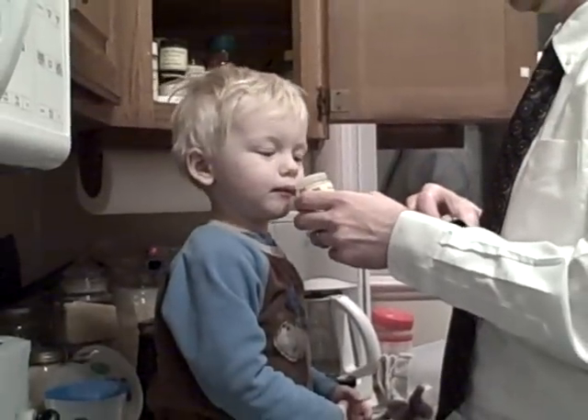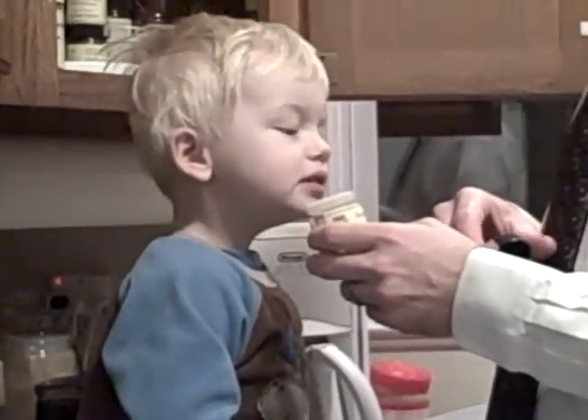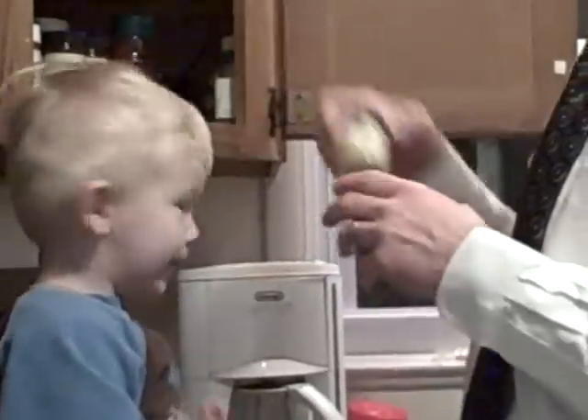What's this? Paprika. Yes, that's right. Smoked paprika. Yeah, must be spices.